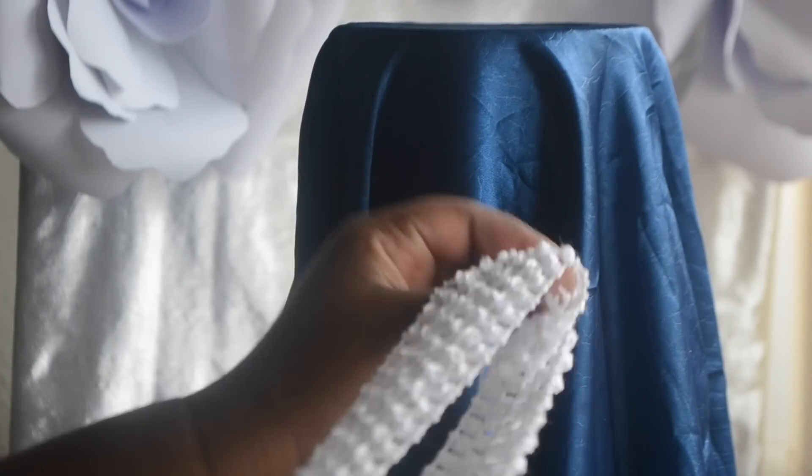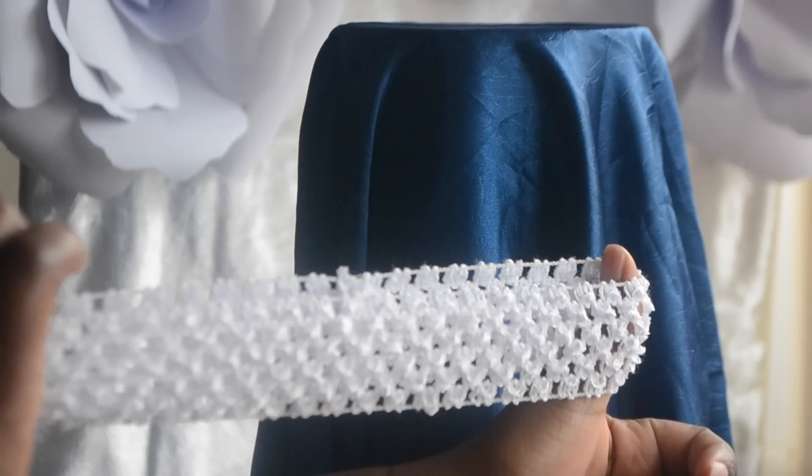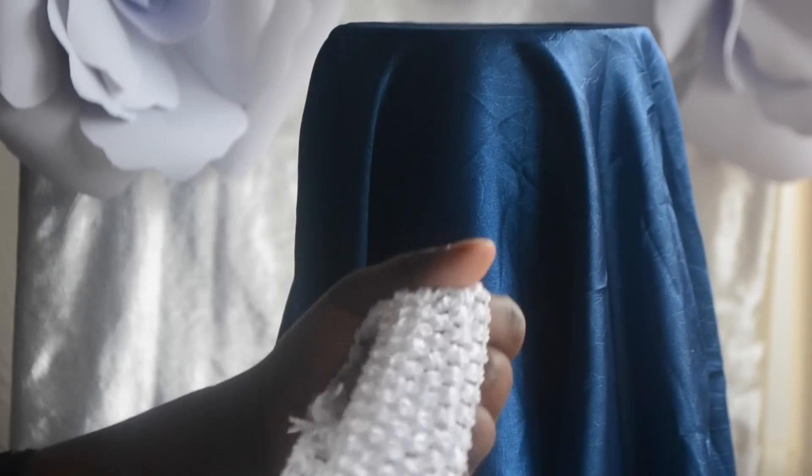I've got my paper towel model which I've covered in a blue cloth, and I've also got a crochet elastic band. I've measured out about 18 inches for the waist and attached the ends with my sewing machine.